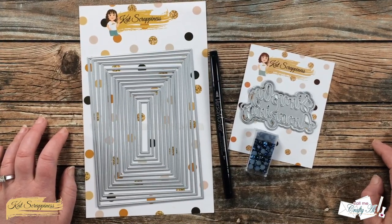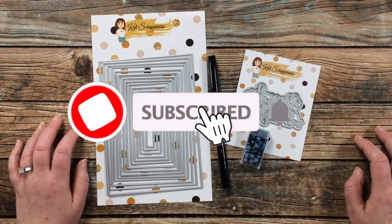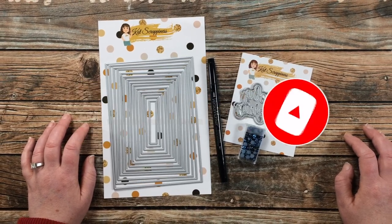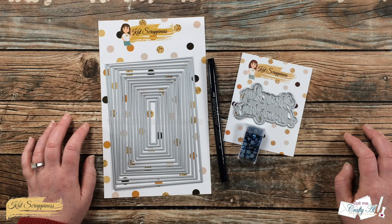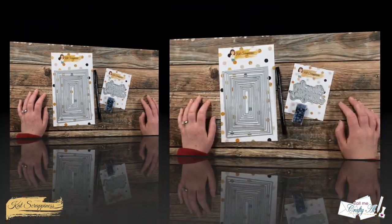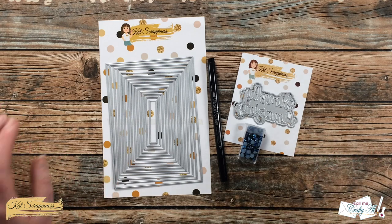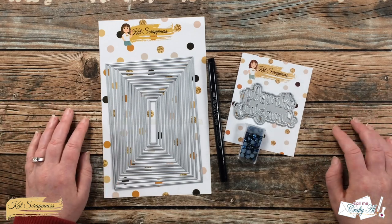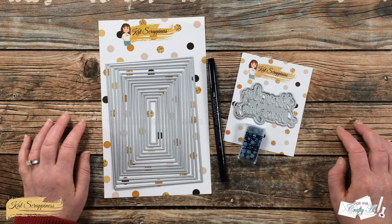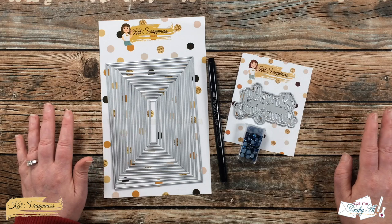Thank you so much for stopping by today. If this is your first time to the channel, I hope that by the end of this video you'll be inspired to click on that subscribe button below and ring that bell for notifications. If you're already a subscriber and regular viewer, welcome back. Lately I've been trying to step out of my clean and simple comfort zone, but today we're gonna get a little bit inky and create a fun background for the card that's still clean and simple.